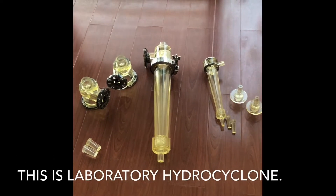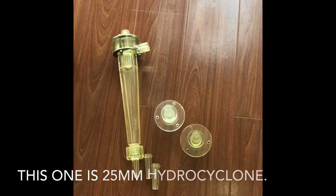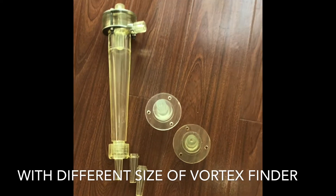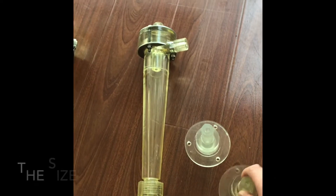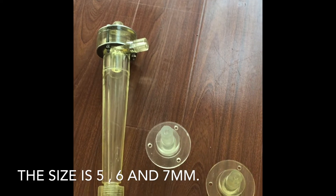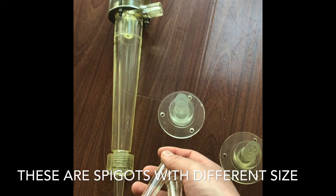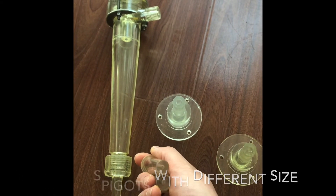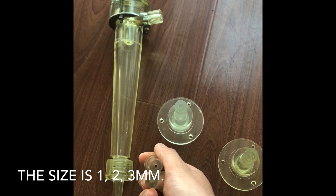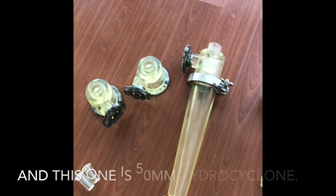This is the body hydrocycle. This one is a 25 millimeter hydrocycle with different sizes of vortex finger — the sizes are 5, 6, and 7 millimeter. These are spigots with different sizes — the sizes are 1, 2, and 3 millimeter.